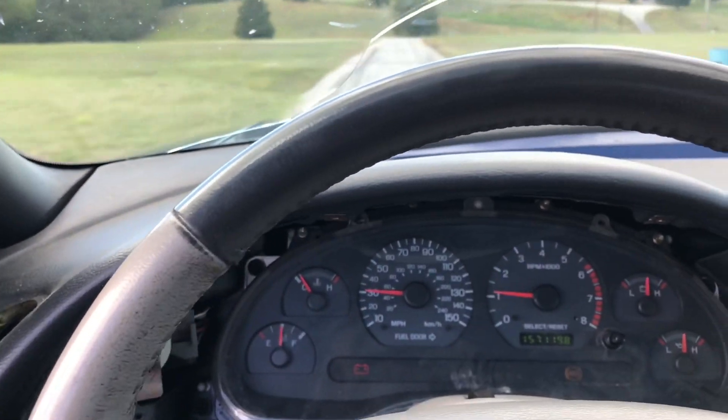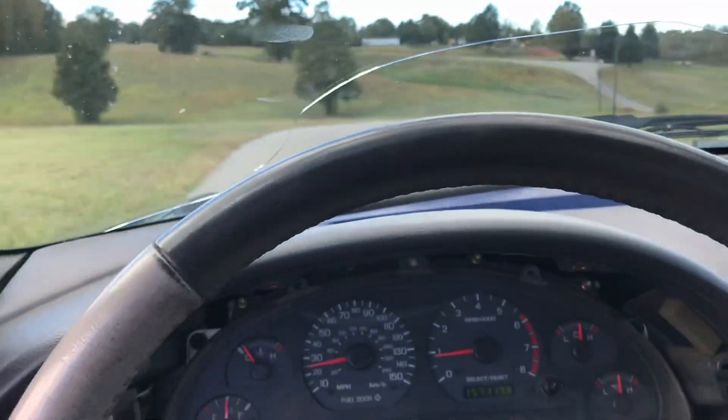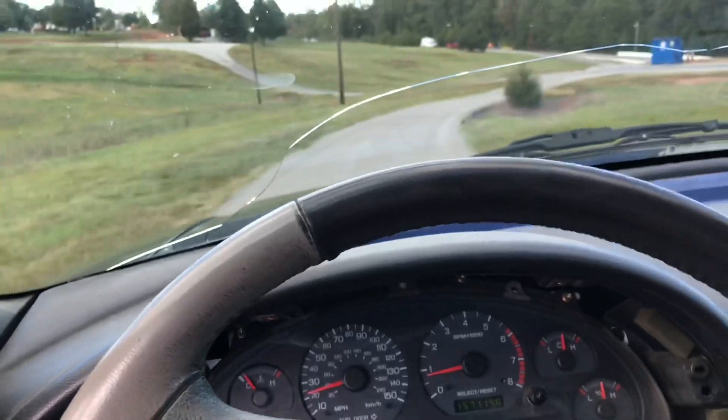I guess the only thing left to do is take it for its first hit on the track. Let's go get in line. Well, I'm in the staging lanes. Got that nervous feeling in my stomach — it's a good feeling but it'll go away as soon as I take off down that track. I'm in line waiting, let's see what happens.